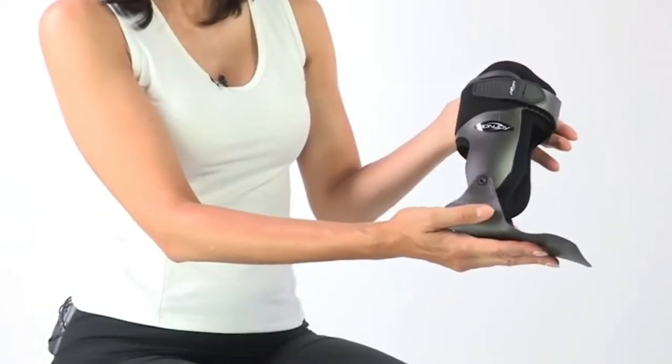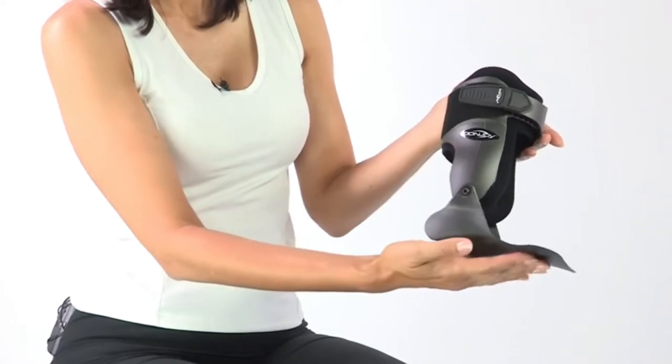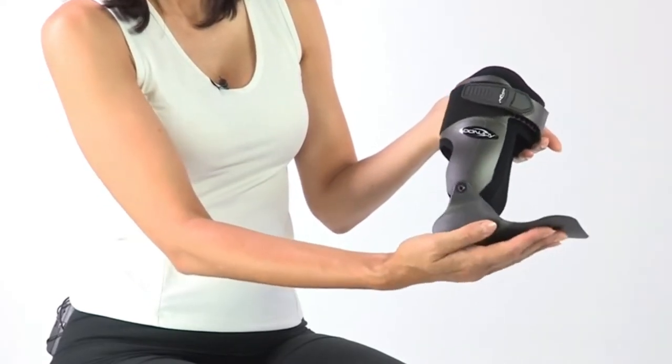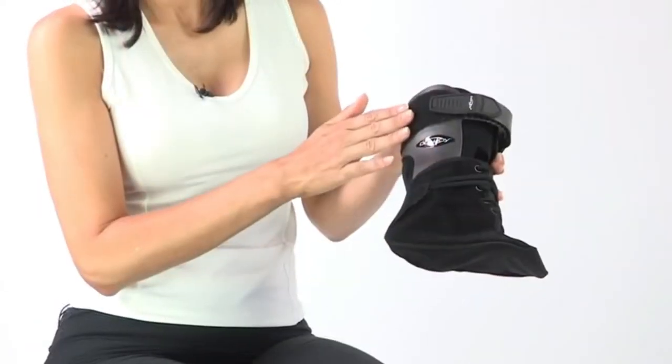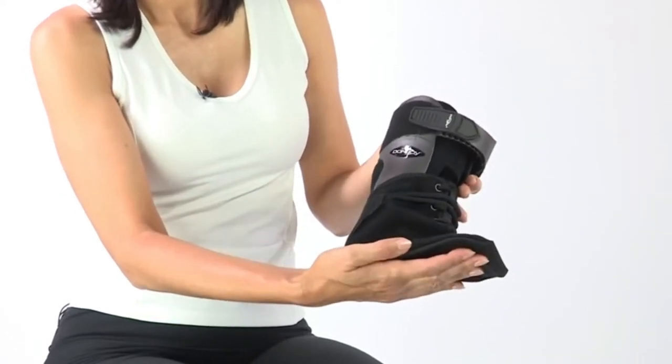The outer shell plate of the DonJoy Velocity Ankle Brace is light and low profile. The rigid, hinged, anatomically contoured footplate and calf cuff provide heel support, while the soft padding and laces ensure comfort.